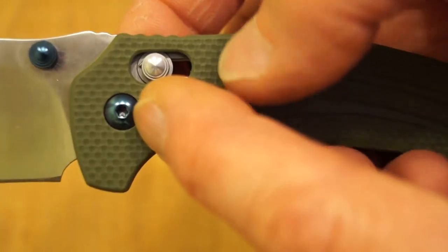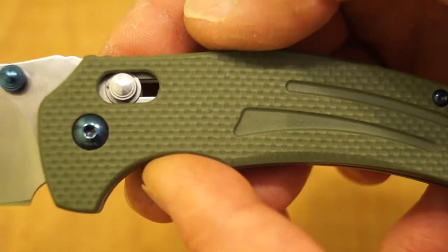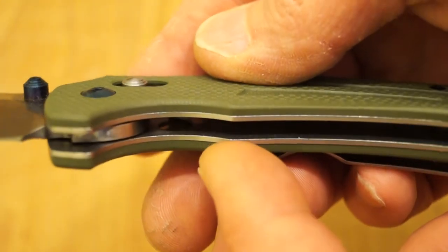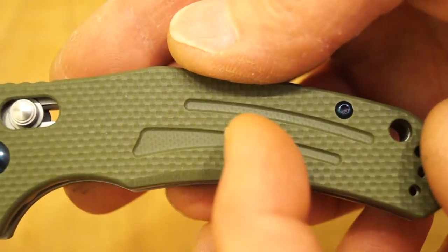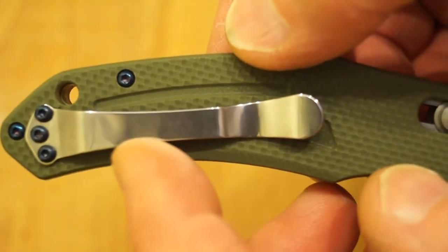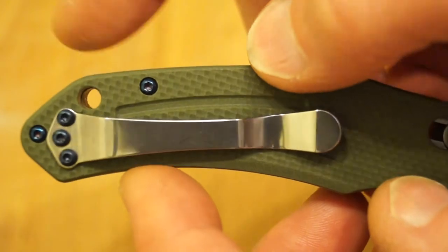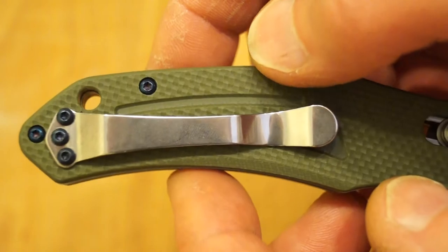Blue pivot screws — I like these blue highlights they put on the knives these days, I like them a lot. And you've got a very nice finish to the G10; hopefully you can see the layers there. It's been machined just here as well — that's nice. More nice blue screws. You've got an alternate mounting position for the pocket clip, so you can have left or right hand carry, but it's only tip up. And we have a lanyard hole at the top here as well.